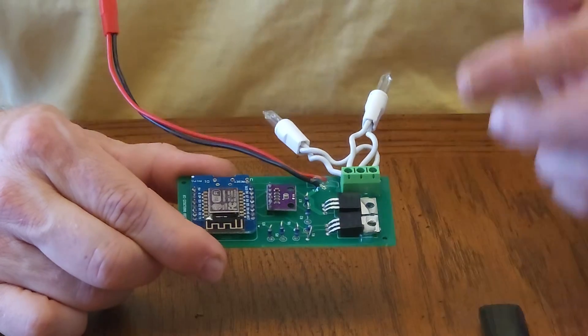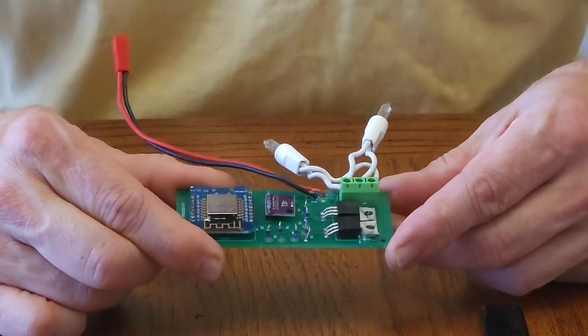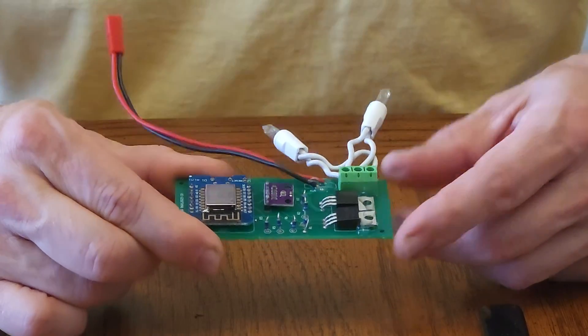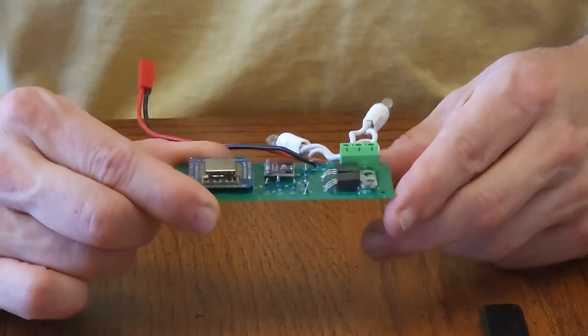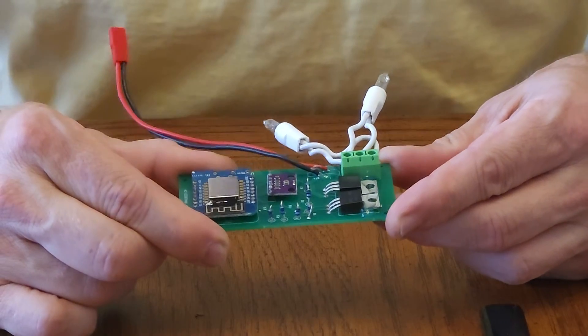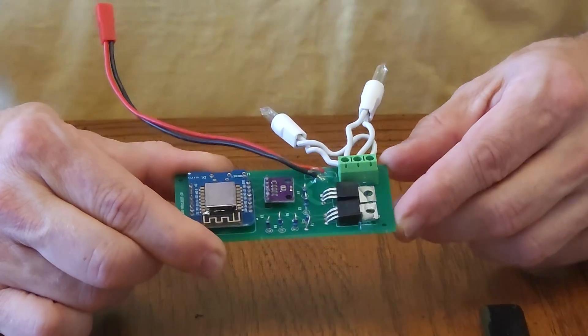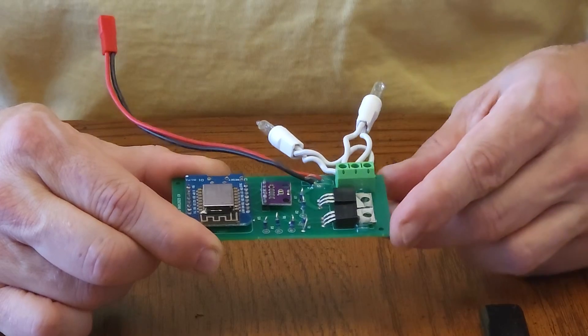Let's take a closer look at the board. Right here we've got a Wi-Fi chip. This is Wi-Fi enabled so we can communicate directly with it in the field from our phone. Underneath that, you can't see, but there are some other circuits on the bottom of that board — I'm guessing that's where the programmable logic chip is. Right here we've got a little board that has a barometric sensor on it. That's going to provide altitude information based upon atmospheric pressure.